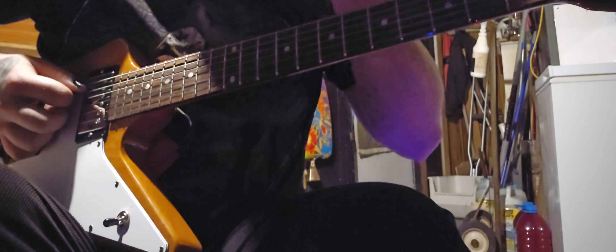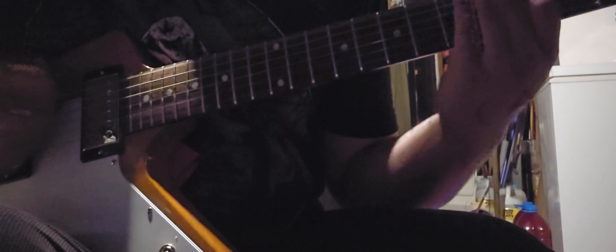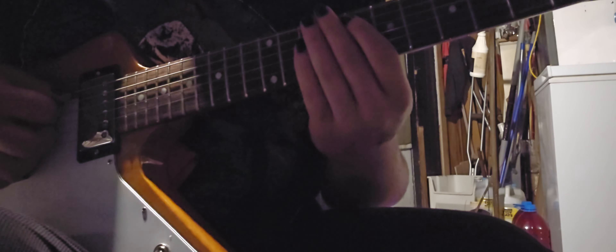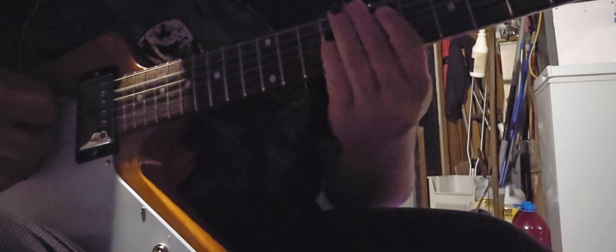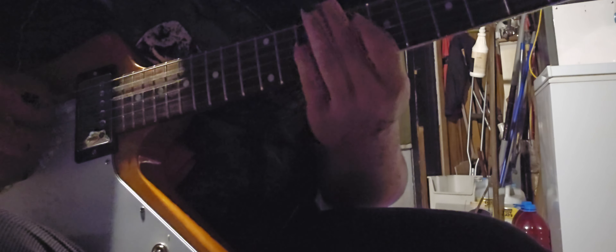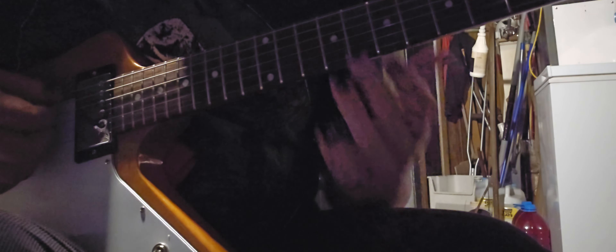Then you're going to go on the 8th and 10th fret of the A and D string — just hit it once. Then you hit the 7th and 9th to the 8th and 10th. You're just doing a quick hit of each one — you can slide it. And then you do it twice, and then the third time you go to the 10th and 12th with the slide. And that's the whole riff, and then it starts over.